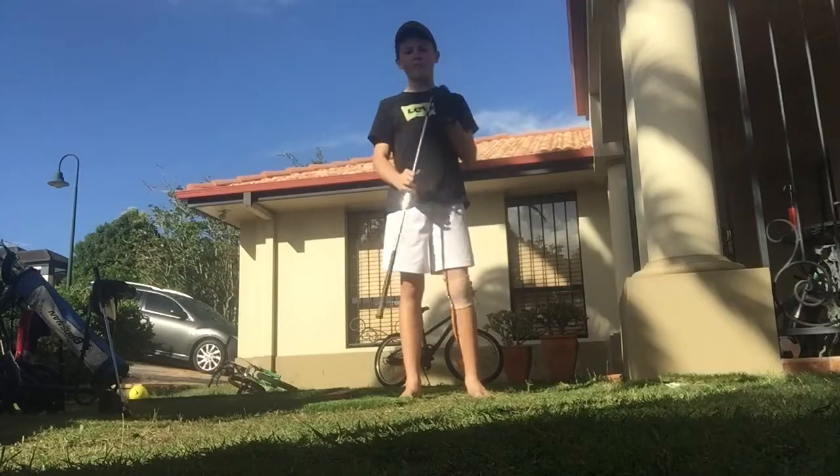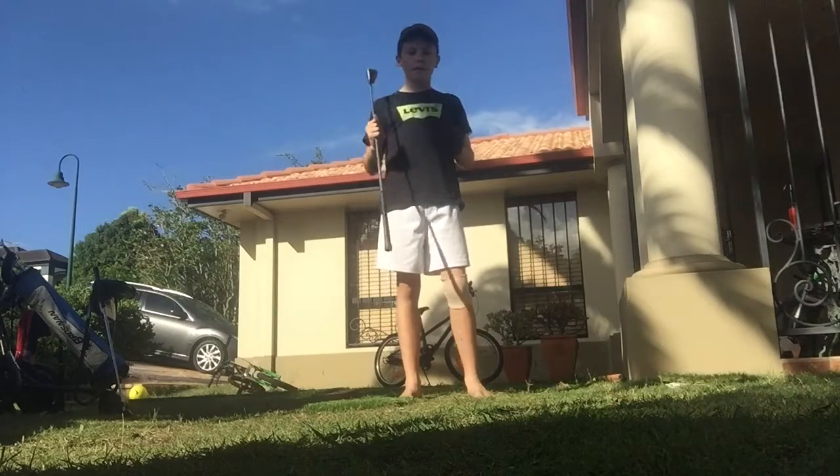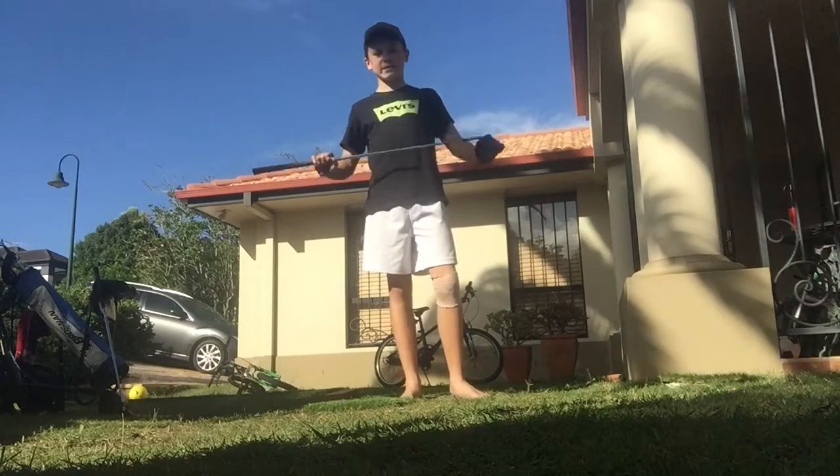Now, great wedge, great feeling off the face of the club, and I'll see you guys in the next video.